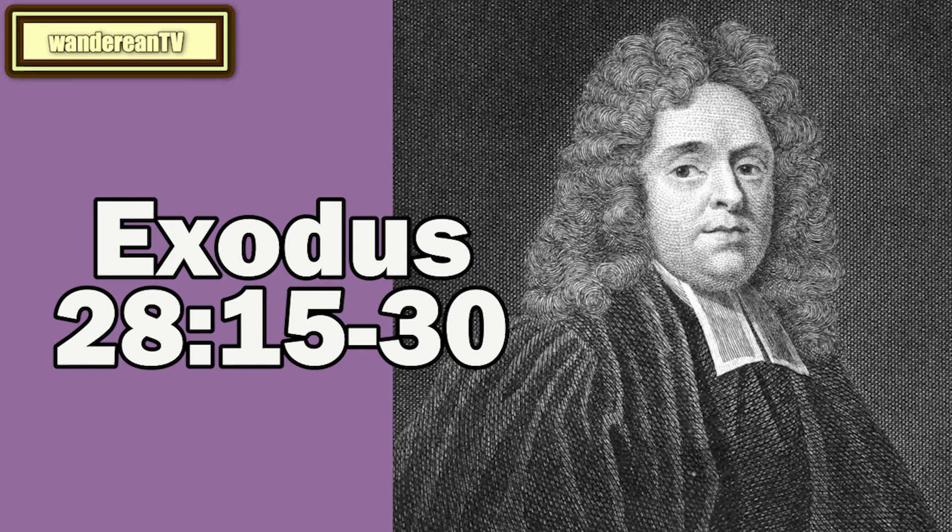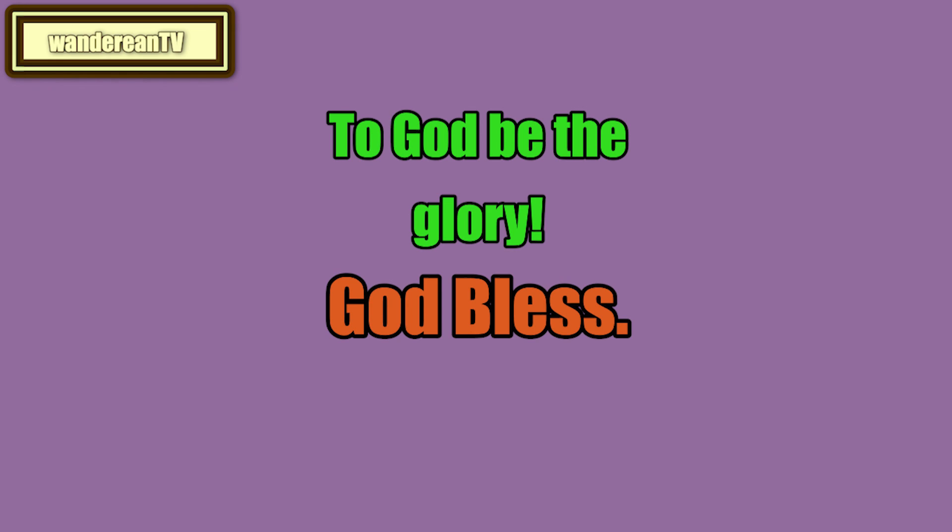Divine revelation centers in Him, and comes to us through Him. He is the light, the true light, the faithful witness, the truth itself, and from Him we receive the Spirit of Truth, who leads into all truth. The joining of the breastplate to the ephod denotes that His prophetical office was founded in His priesthood, and it was by the merit of His death that He purchased this honor for Himself and this favor for us. It was the Lamb that had been slain that was worthy to take the book and to open the seals, Revelation 5:9. Thank you.